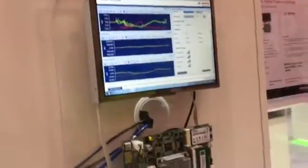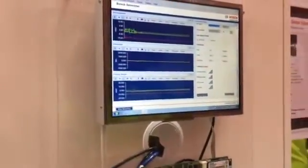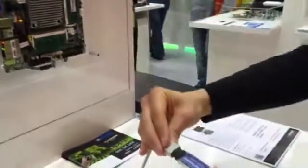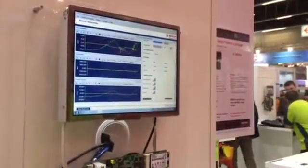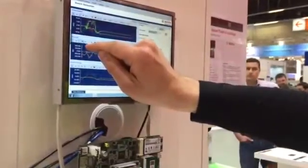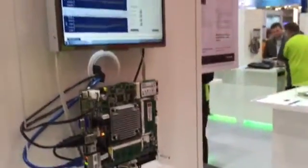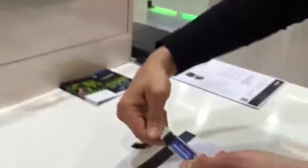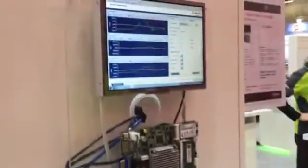In the middle you see the yaw, pitch, and roll graph. If I rotate the demo in one axis like this, you see the yellow one respond. If I rotate it in the opposite direction, the sign inverts.